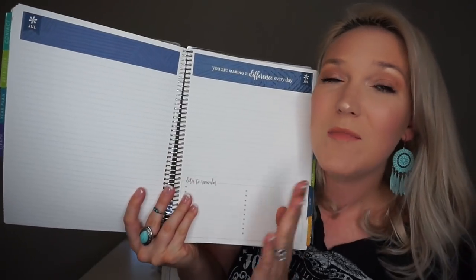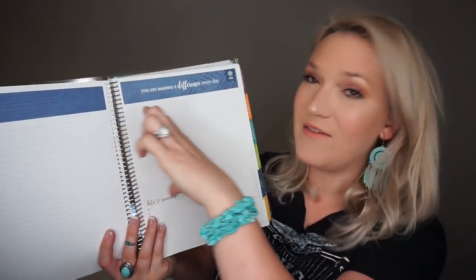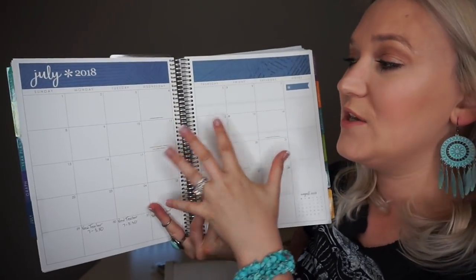On one side you have a plain page — so if you're doing staff meeting notes you could write them there and know what your July meetings were about. There's also a half-page of notes and dates to remember. If you use this at a staff meeting you can write all your information right here and you don't need a separate notebook — because I usually only use four pages of a notebook all year, so it's kind of a waste.